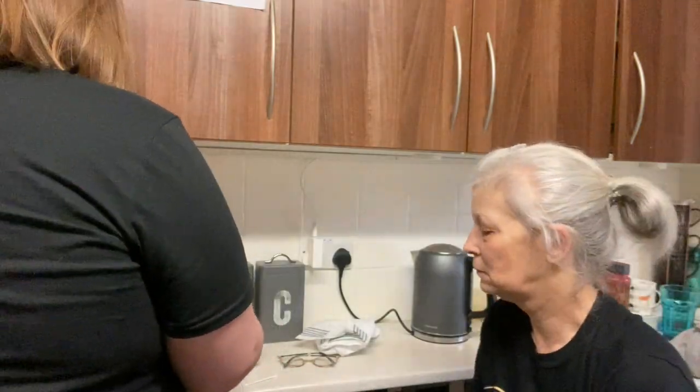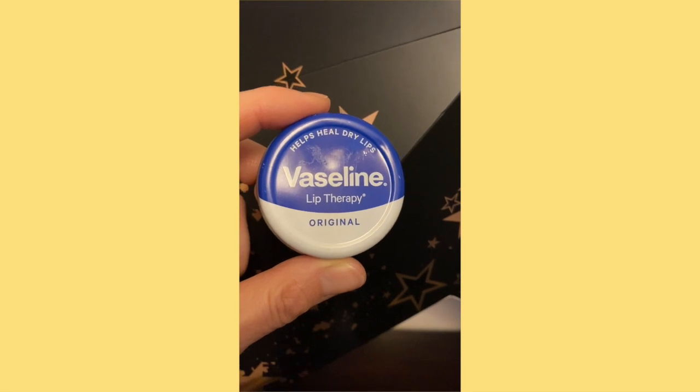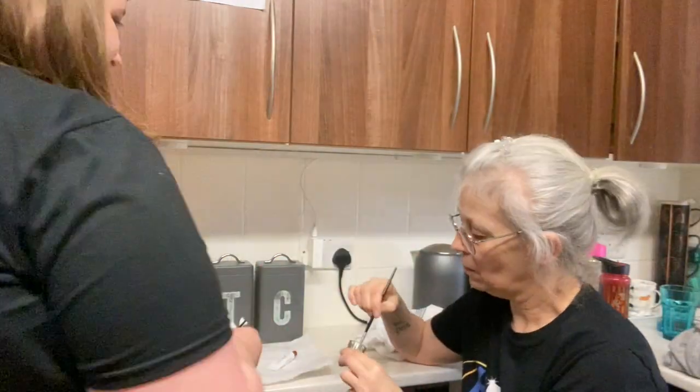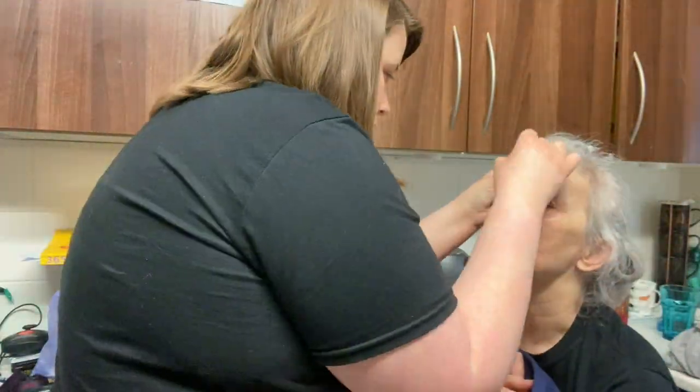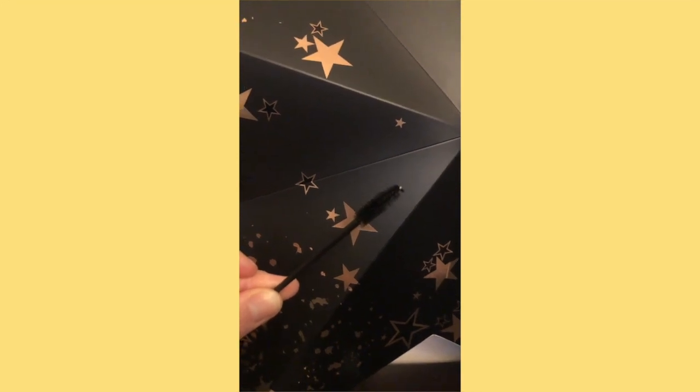The first thing you have to do is apply Vaseline on the bottom of the eyebrows and on the top to prevent any of the tint staining the skin. This is a tub of Vaseline Lip Therapy Original. I then put a layer of the brow tint onto the spoolie - quite a thick layer - and started brushing it through my Mimo's brows.